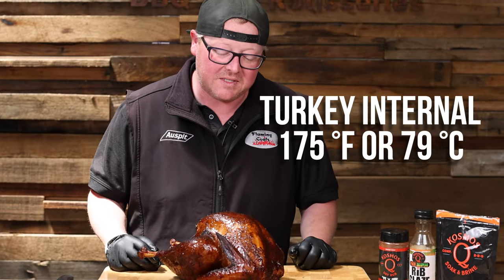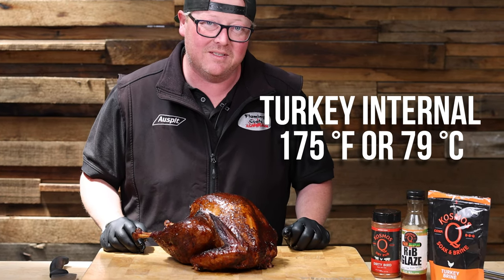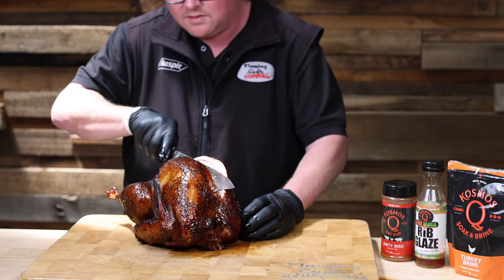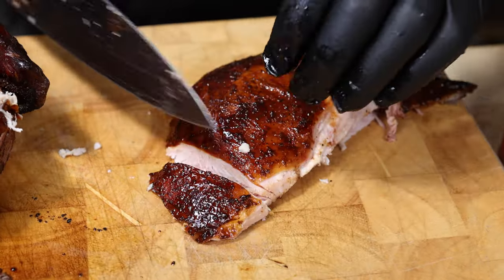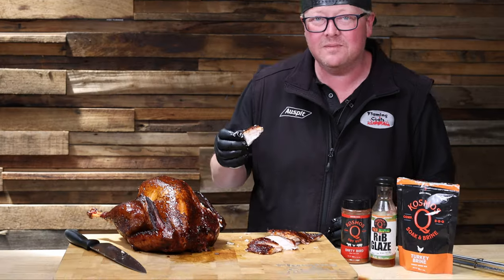All right, so we cooked it at 175 all over. It's very shiny. It's time to cut into it and see how we did. It's time for the best part — let's have a taste and see how it is. Pretty freaking good. Pretty freaking good.